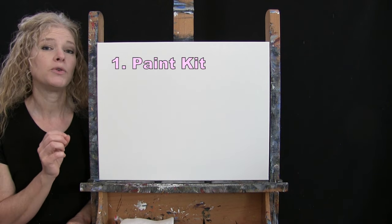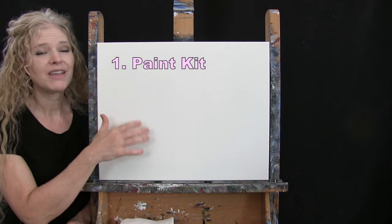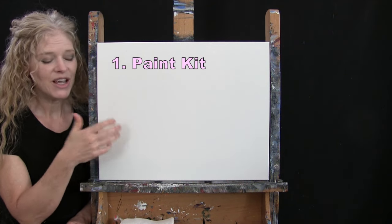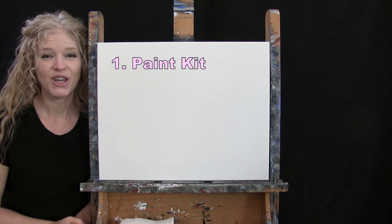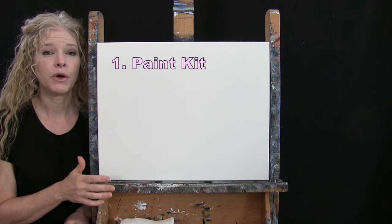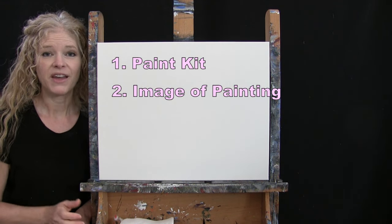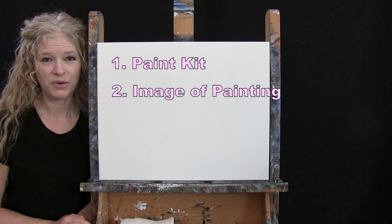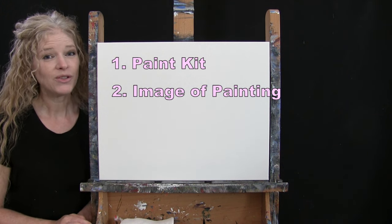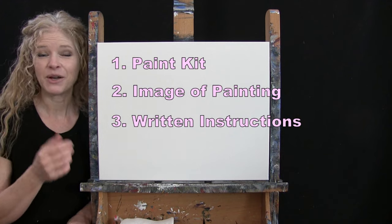Down below this video in the description I'll be providing a couple of additional resources. One is a link where you can purchase the same exact paint kit I'm using — same canvas size, paints, brushes, and everything in between. There's also a link to download a free image of the final painting to use as visual reference, plus written step-by-step instructions. That's all we're going to need today.